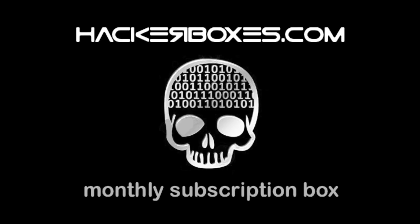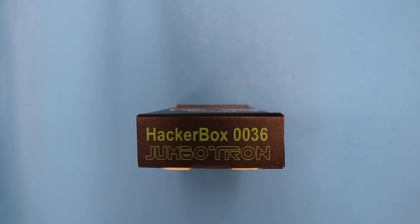Hello and welcome again to HackerBox's headquarters. Today we're going to have a look at HackerBox number 0036, the Jumbotron themed HackerBox.